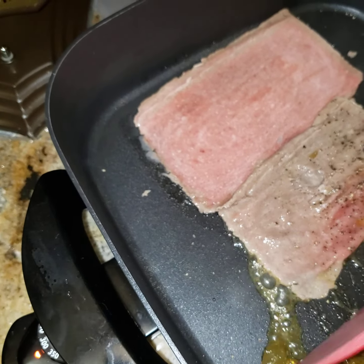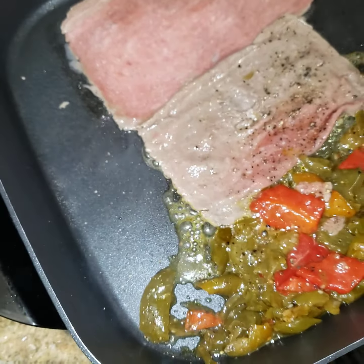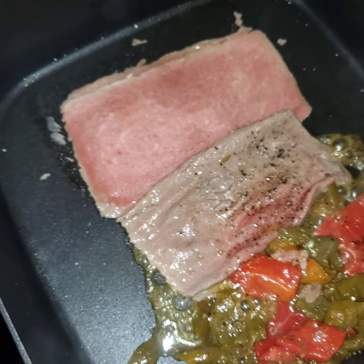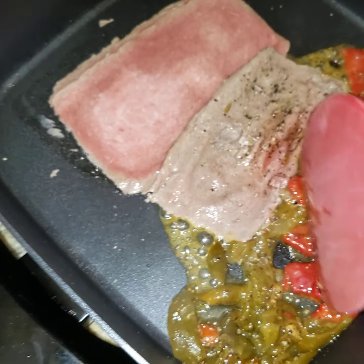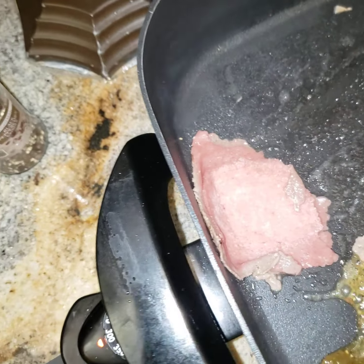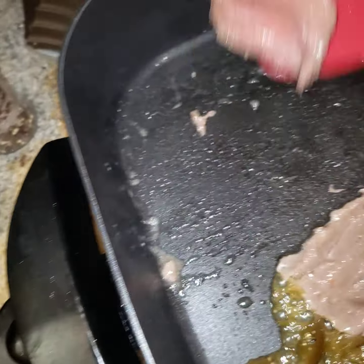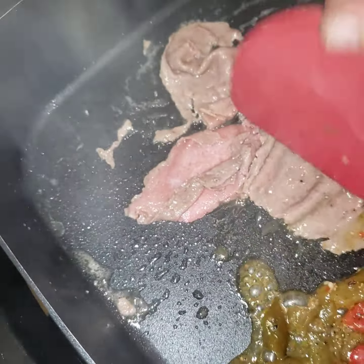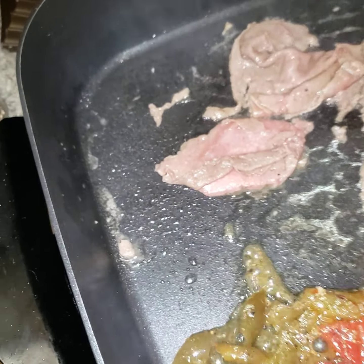We'll let these peppers keep cooking, and the juice from the peppers will marinate with our steak. There's some of that sizzling goodness in there — we'll get that cooked up real good. Cut that up — nice sliced Angus beef, 100% pure beef in there.